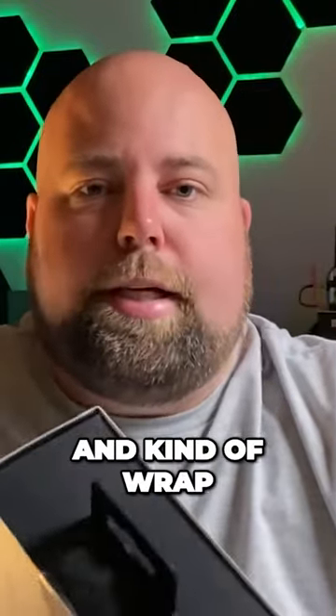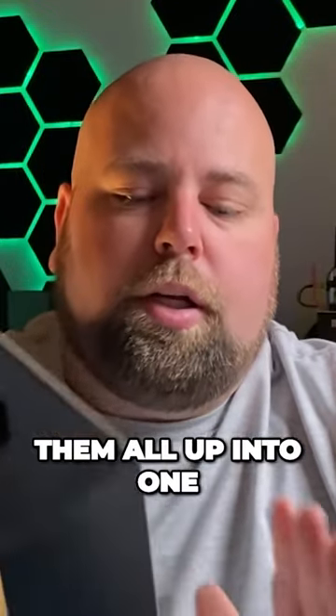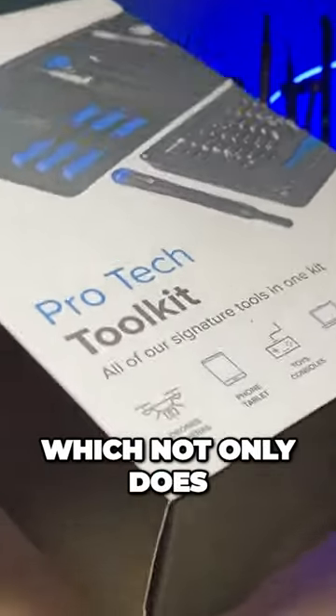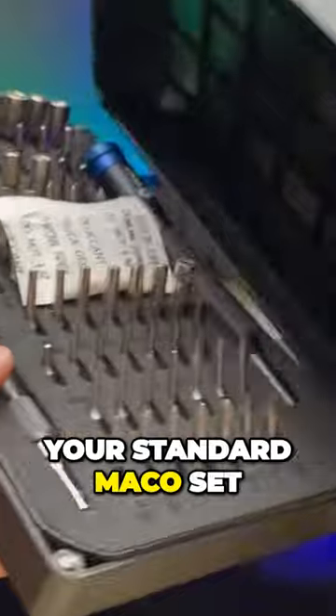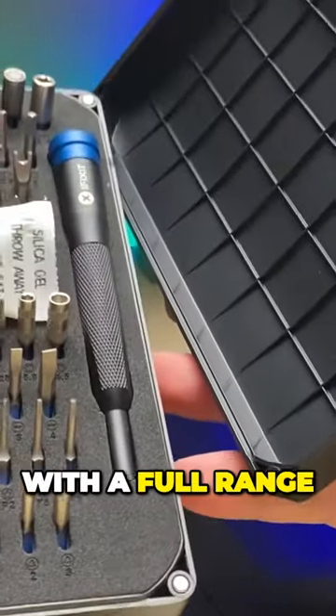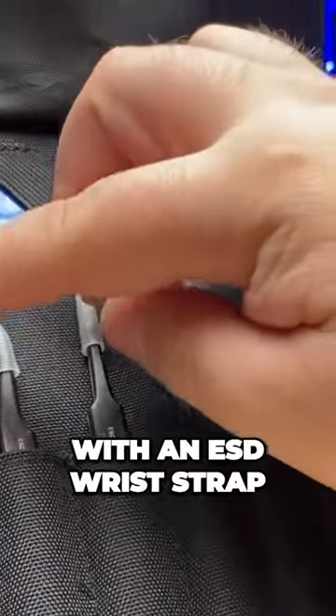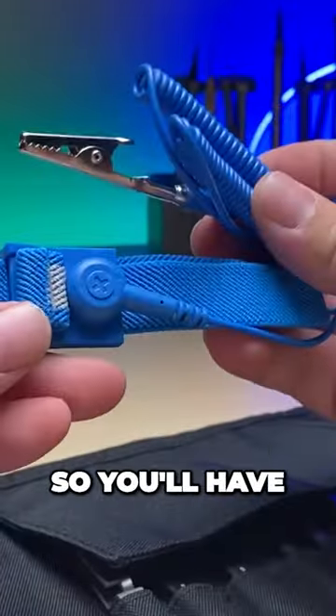If you want to take all of those kits and wrap them all up into one, that's where you get the Protec Tool Kit, which not only has your standard makeup set but also comes with a full range of pry tools, tweezers, and spudgers, along with an ESD wrist strap.